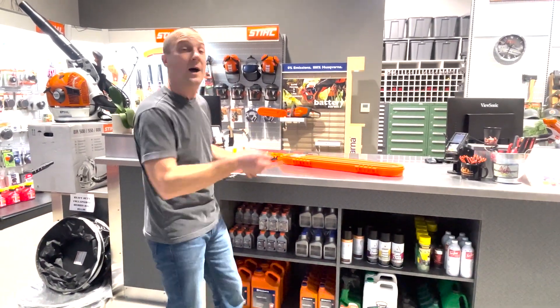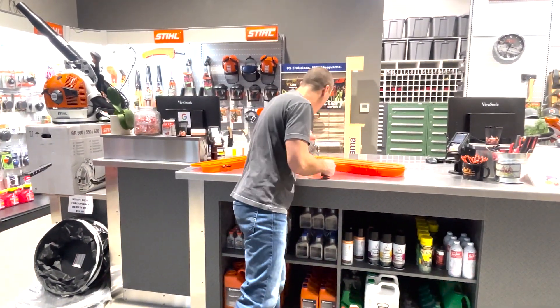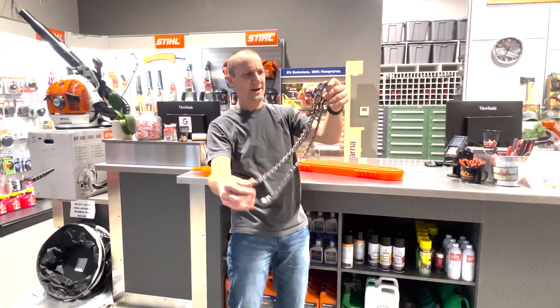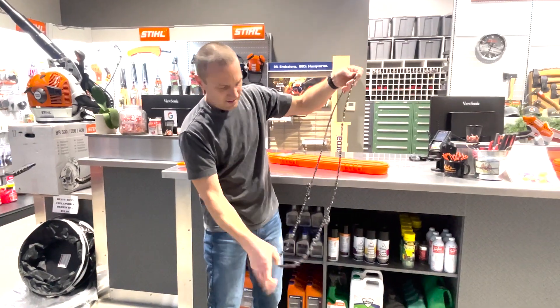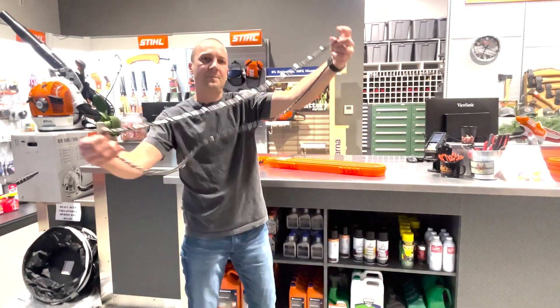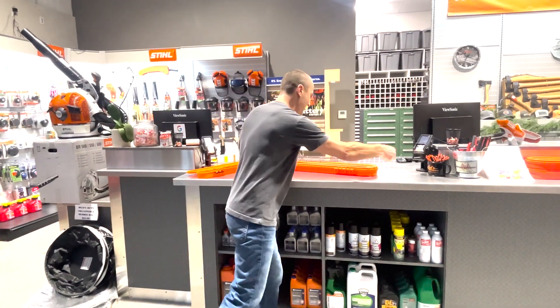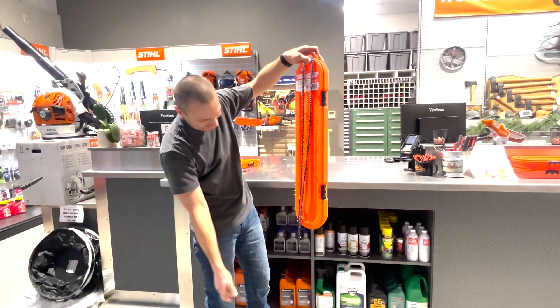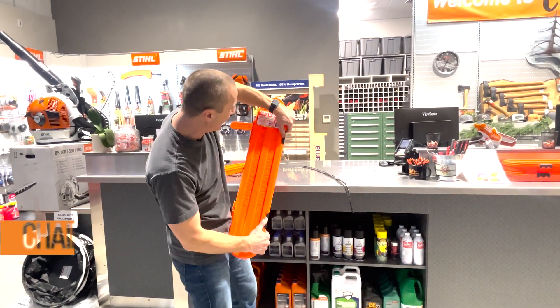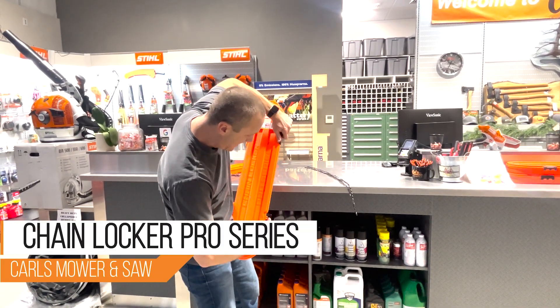Now if you're a person who has a big chainsaw running a bigger chain, let's untangle this mess. I think we've got a 32-inch here — yep. Now how is this going to fit? It isn't. So here we have the Chain Locker Pro Series XL.